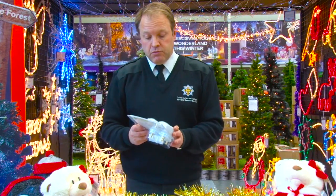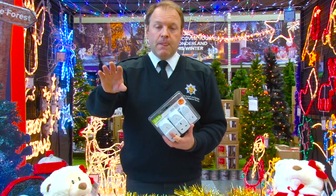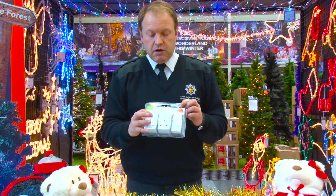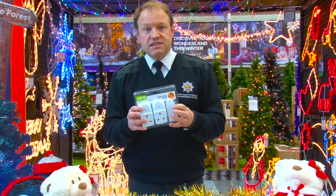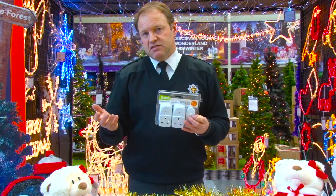One useful option, especially if you've got the Christmas tree plugged into the wall and you can't actually get to the plugs anymore, is to use a remote control adapter. You plug the Christmas tree lights into the adapter and use the handset to simply turn on or turn off that plug. That kills the power and turns it all off, making it nice and safe at the end of the night.